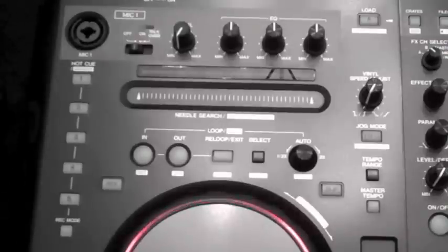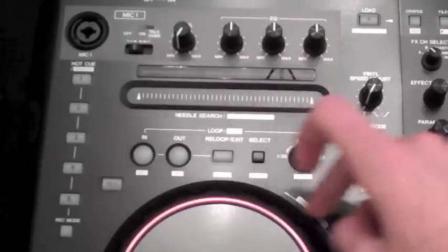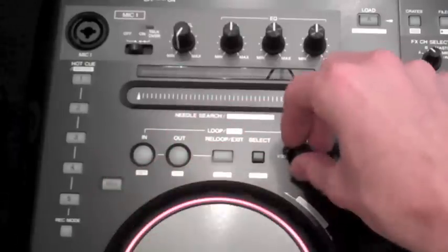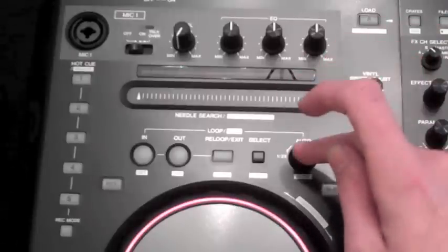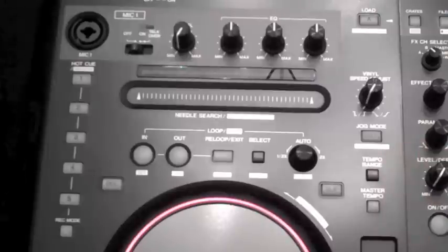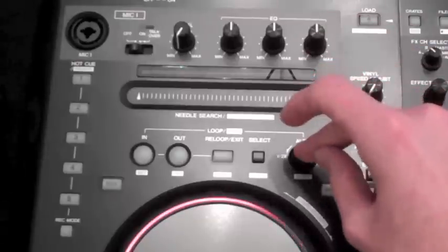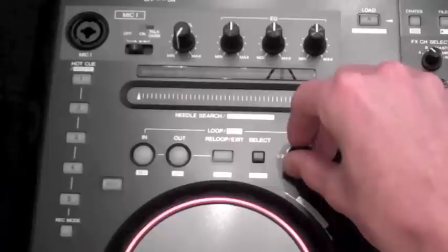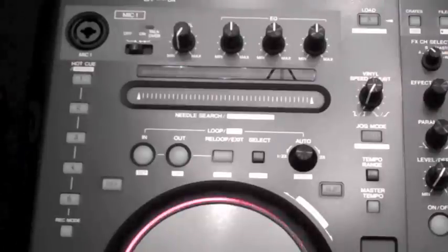Here you have your looping features. You've got your loop in, your loop out, your exit loop, and then this dial here which does an auto-loop if you click it. By turning it to the right it will extend your loop length — it multiplies it by two. Turn it to the left and it will divide it by two. So if you set a four-beat loop and turn it left, it goes to two beats, then one beat, and turning it back does the opposite.